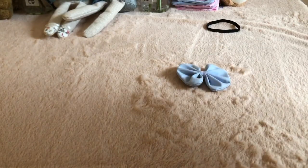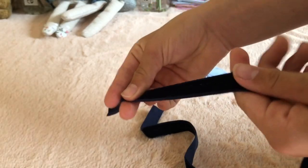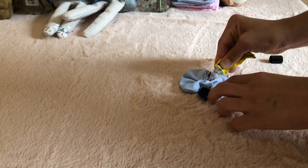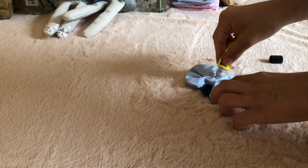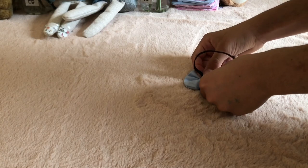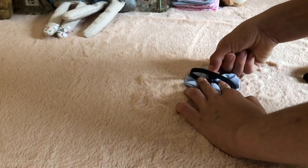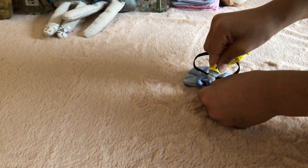Now I'm going to be using this velvet blue ribbon to cover up the clear ribbon and to make it look pretty. Cut a small bit of ribbon that will fit around your bow, put a blob of glue on the back of your bow to attach the elastic, then put some more glue on top of the elastic and fold the ribbon over to hold it in place. You're going to do exactly the same on the other side.